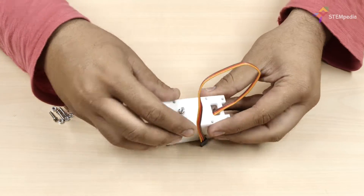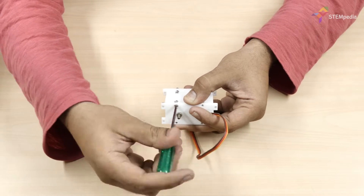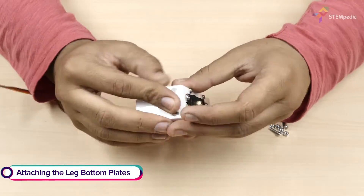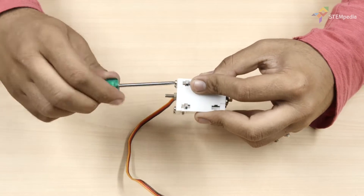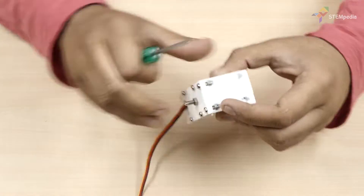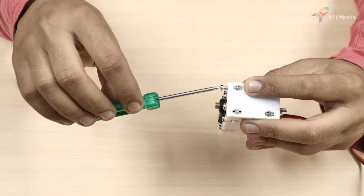Make sure that the slot given for the wires to pass is close to the body base plate. Next, attach the leg bottom plate to the leg front plate and back plate using M3 bolts and M3 nuts.